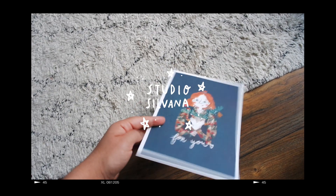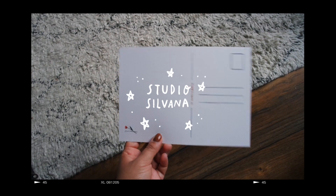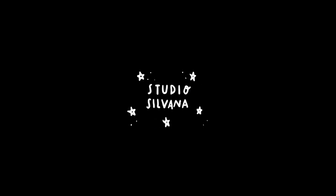Imagine, if you will, sitting down to your morning coffee, turning on your home computer to read the day's newspaper. Well, it's not as far-fetched as it may seem.